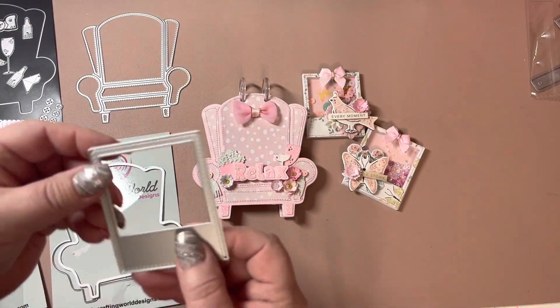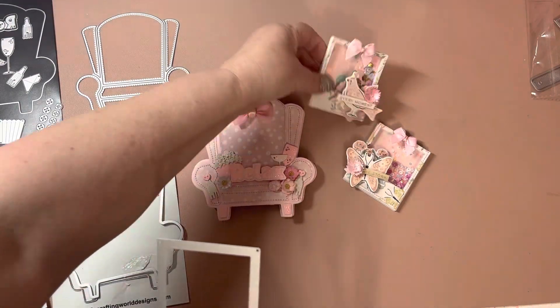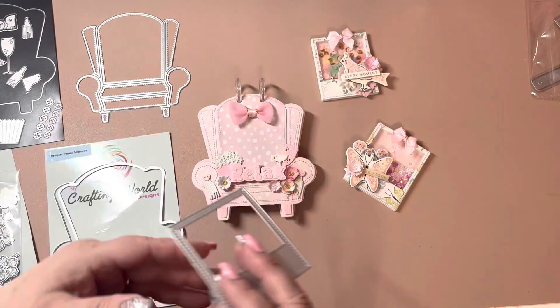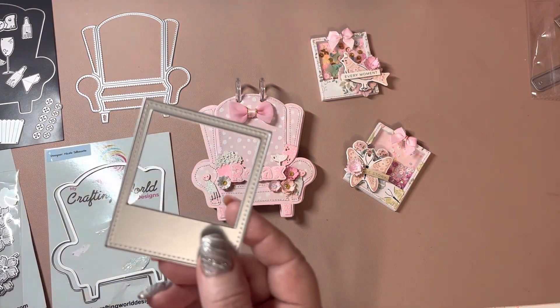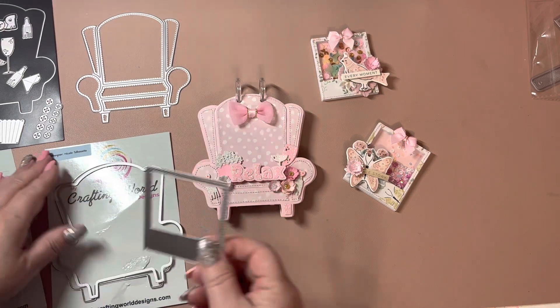And then it comes with a little Polaroid. I will show you what I did in there, and I also made shakers out of them. I have a Polaroid die, but not this small. So this is really nice for embellishments — that's another bonus with this.